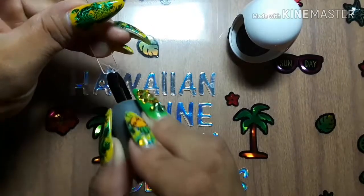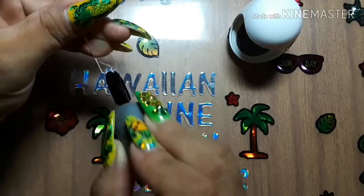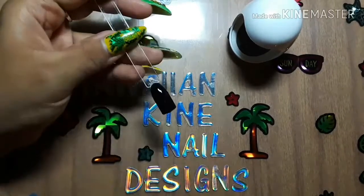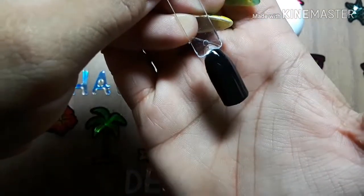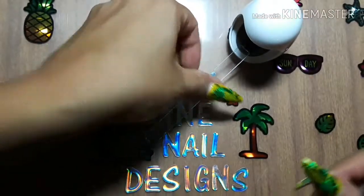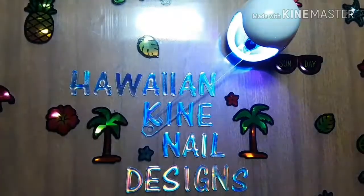So I'm thinking if you don't do your gel polish really thick, this little lamp should be your new best friend. Alright, second coat going in — got to press it, duh! See you back.